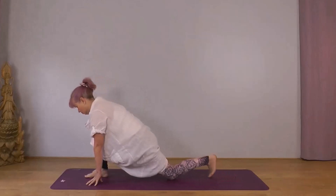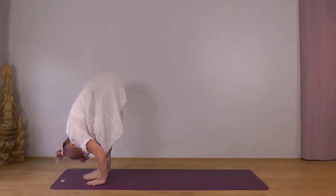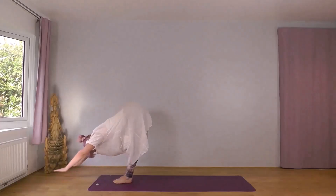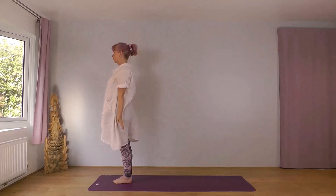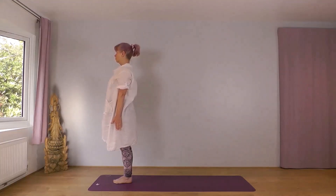Next exhale, bring your left foot forward, place it next to your right foot, head dropping downward, let your body settle. Inhale. We'll just relax a few breaths before the second slow salutation, left foot leading.